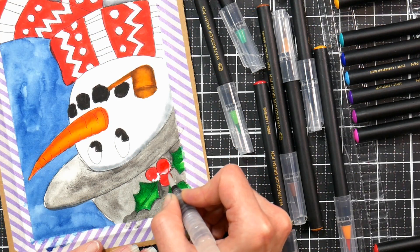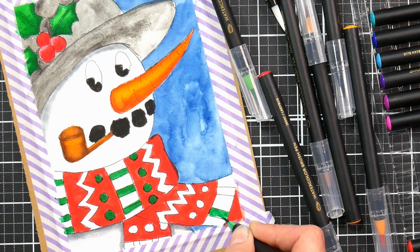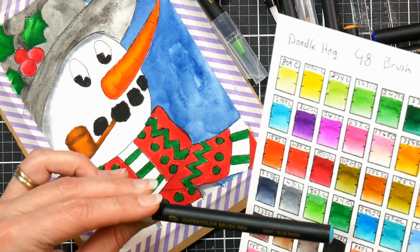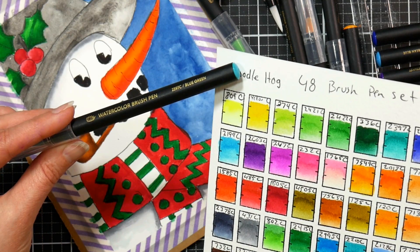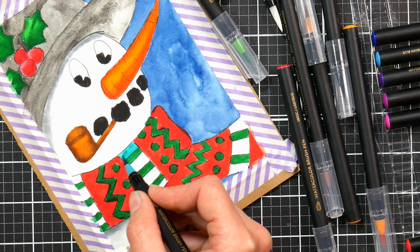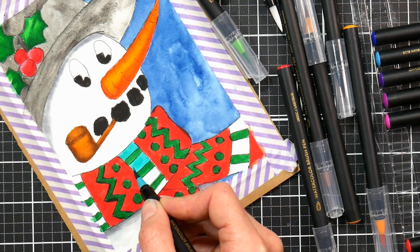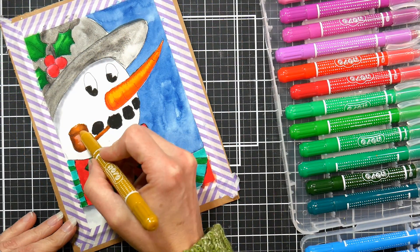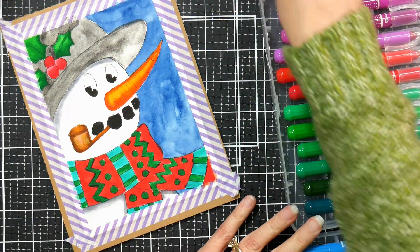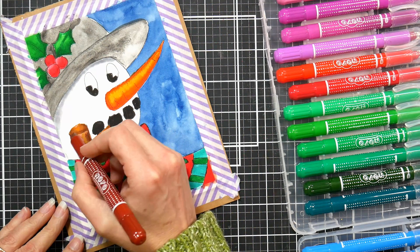Different paper will react differently. If you were using just plain white cardstock, you definitely want to blend it out right away because it doesn't have that coating that watercolor paper or Bristol board has. I'm going in and adding more details, checking the numbers before I put a color on the paper. I thought this aqua would be really pretty next to the red — I love aqua and crimson together. I wanted to pull in an orange just to make it look nice, but I thought the orange would look kind of clashing on the tie, and the orange carrot is plenty.